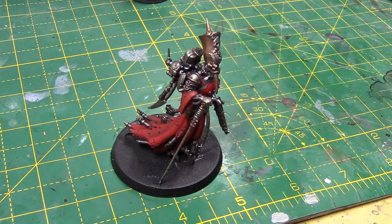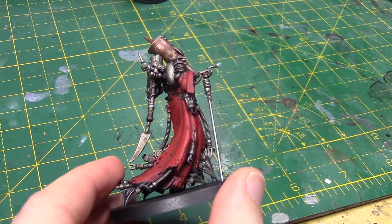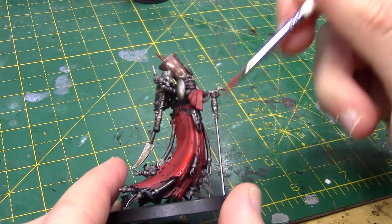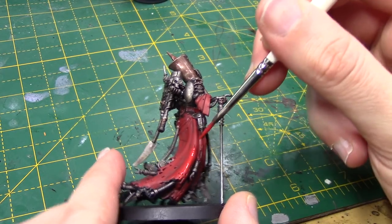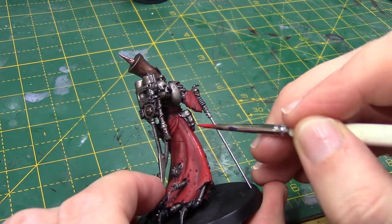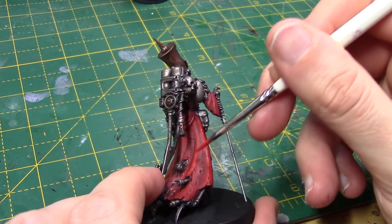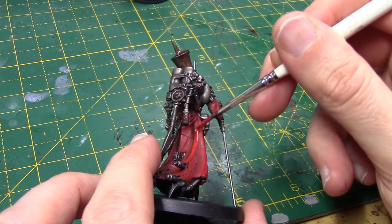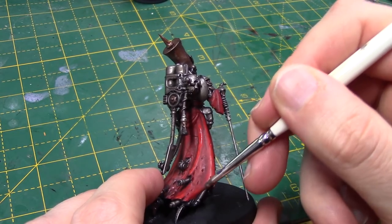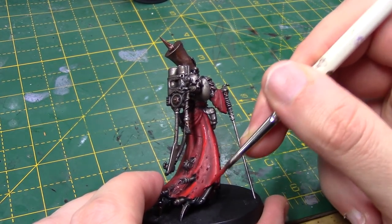Once that's dry I'm going to do almost the same thing with Evil Sun Scarlet, but this time just leaving a little bit of that Mephiston Red showing — so I'm focusing more on the higher points. I've also thinned this out a little bit more than I would if I was layering or base coating, which helps give a better transition between the colours. As it goes on it looks quite bright, but because it's thinned down it will be more subtle once it's dry.